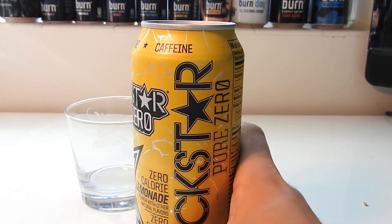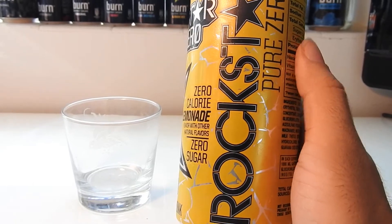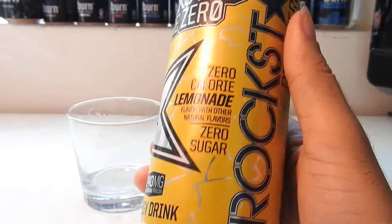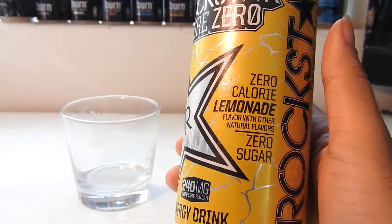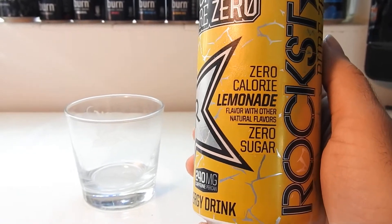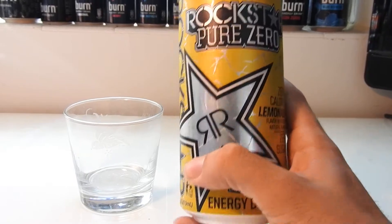I'm wicked excited that Rockstar finally decided to make a Lemonade Pure Zero because it just feels right. Monster did their Ultra Citrone, but I feel like that was made with lemons — they didn't really specify lemonade itself, they just said lemons. But maybe it is supposed to be lemonade.